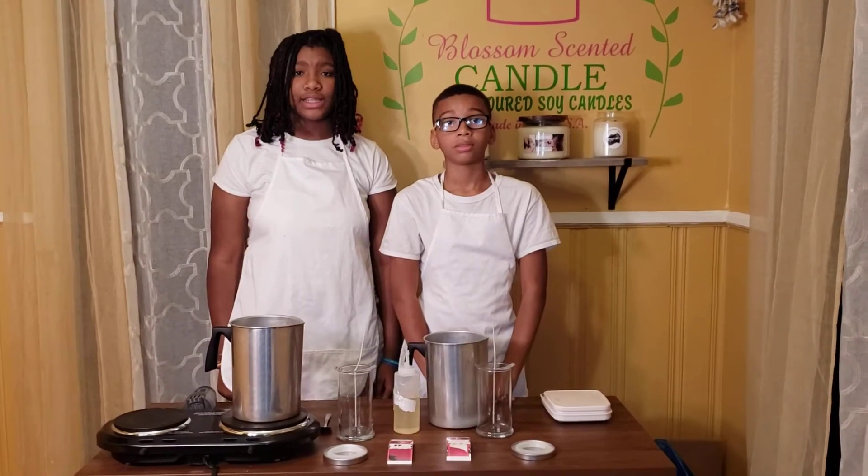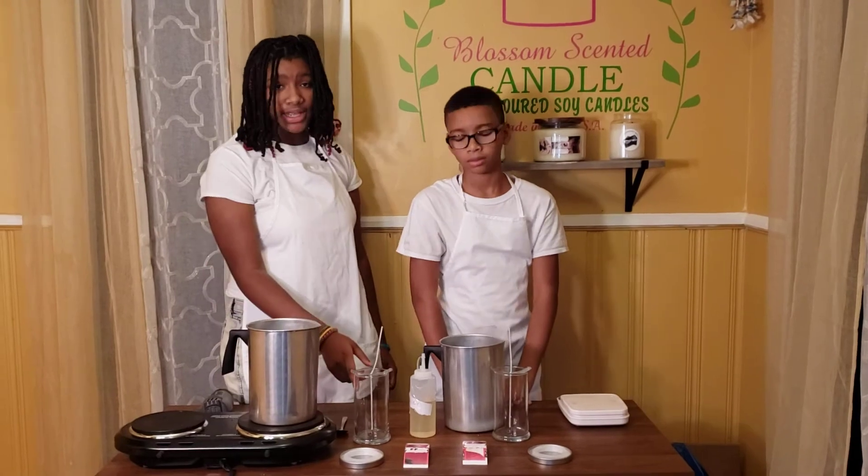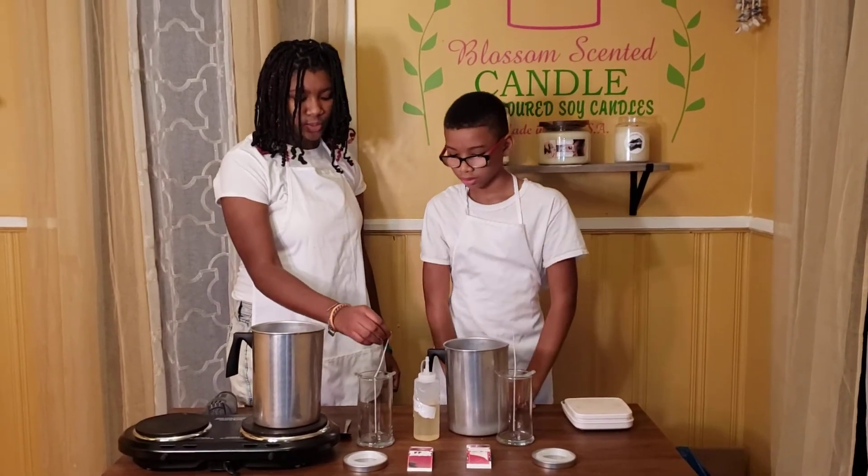Hey you guys, welcome back to Vlogs from Sanded Candles. Today we're going to be making a Polo Red Candle with a 20 ounce jar and a 14 inch wick.